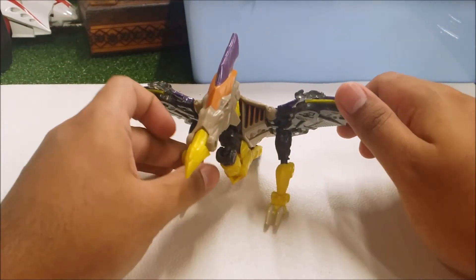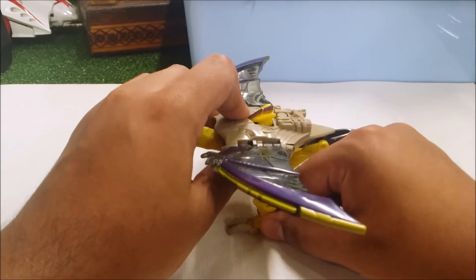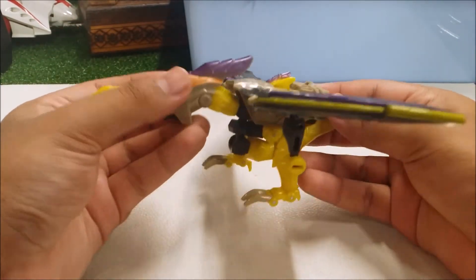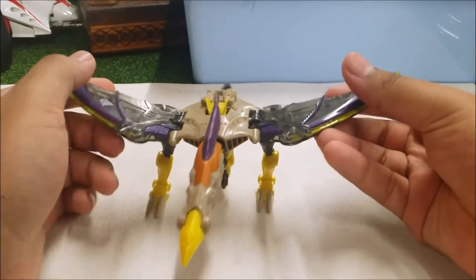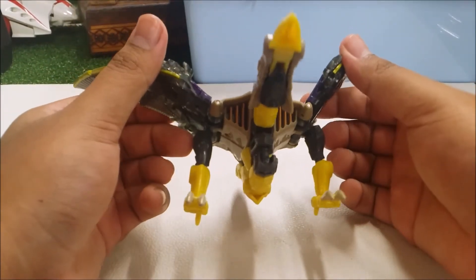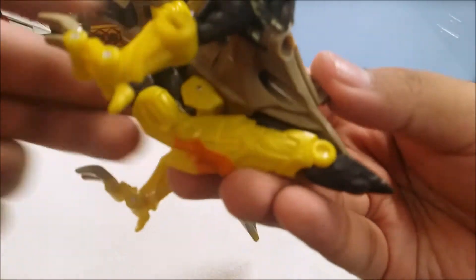Now let's start with the problems. The first problem is balancing Brimstone — it's a bit tricky. If you have loose ball joints on the legs you'll have trouble. Not only that, his robot head is visible with no way to cover it up. The feet are right there, and the head becomes the robot feet. Sadly, the wings don't move much — only this part here can move in and out, along with the arms.